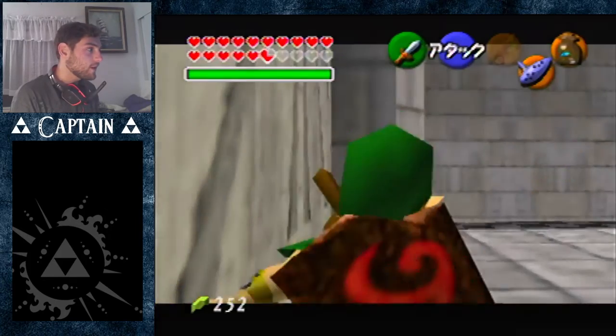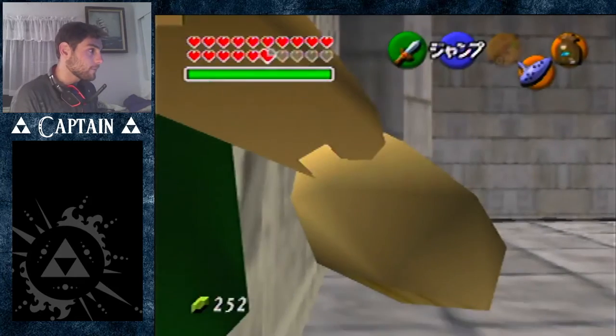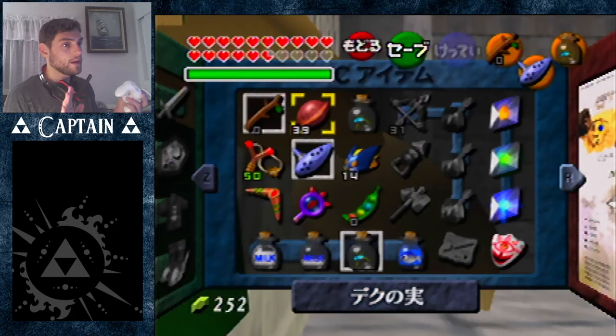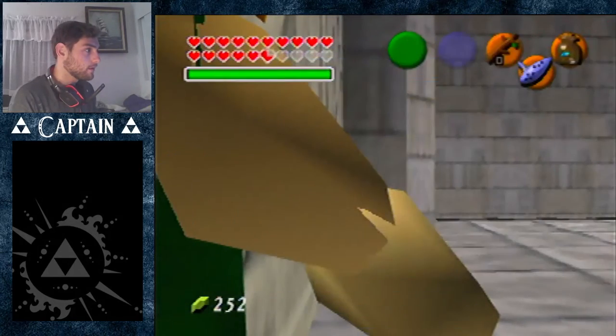Basically just get this angle — you can do the method I used to do or this method that's just faster — and we're gonna start by getting the clip. As soon as you get the clip, pause. You can wait a few frames for this, but you want to pause and hold no input. You don't have to hold up, and we're gonna buffer to the weird door frame, which I'll show in a second.